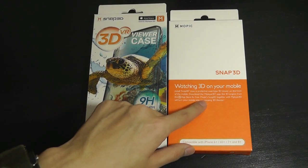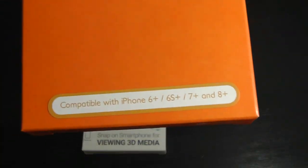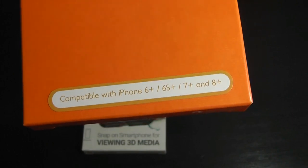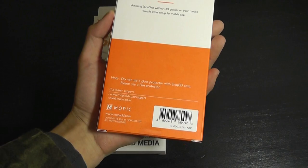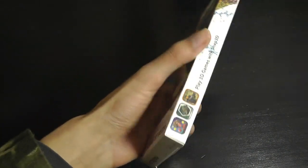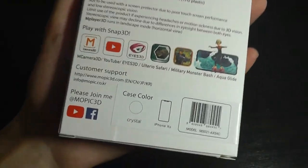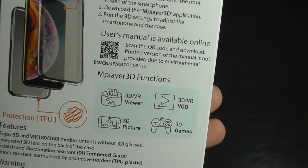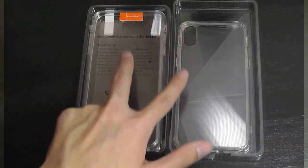This is the packaging. This version here is for the iPhone 6 Plus, 6S Plus, 7 Plus, and 8 Plus — basically any of the Plus models of the iPhone will fit into this TPU rubber-style case. This one here is for the iPhone X, and it's slightly more colorful. There are also a few 3D games and titles compatible with this case, a QR code you can scan to download more content, and the user manual.